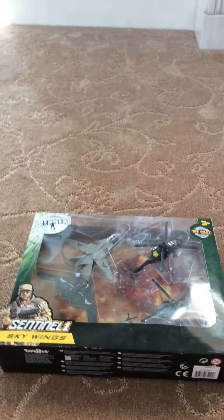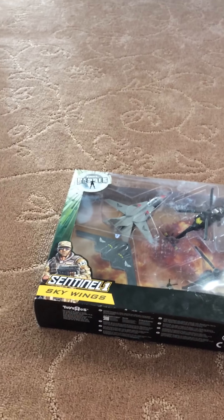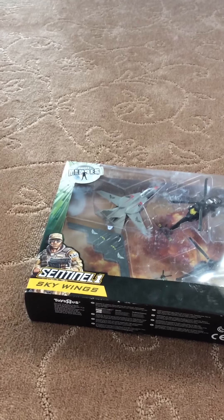Hey guys, what's up? So today I'm going to be unboxing my new Sentinel-1 Sky Wings. This is from Toys R Us. It's from the RIS family of brands.